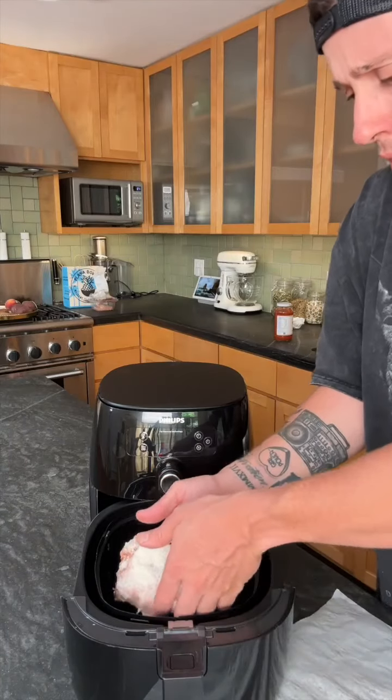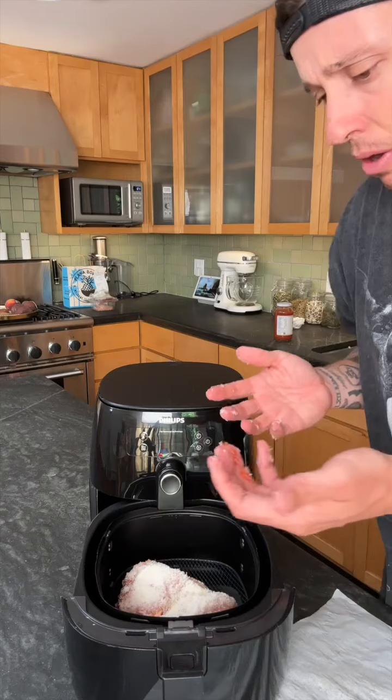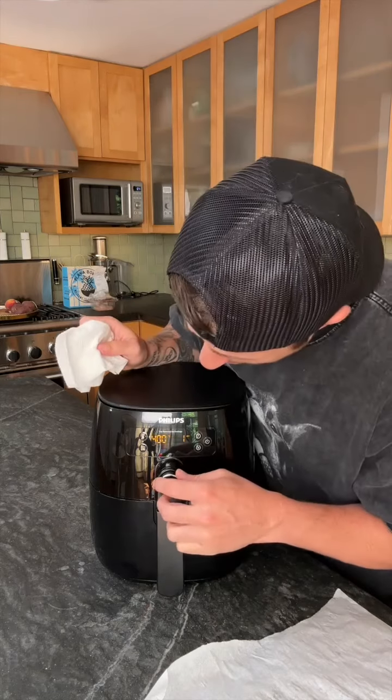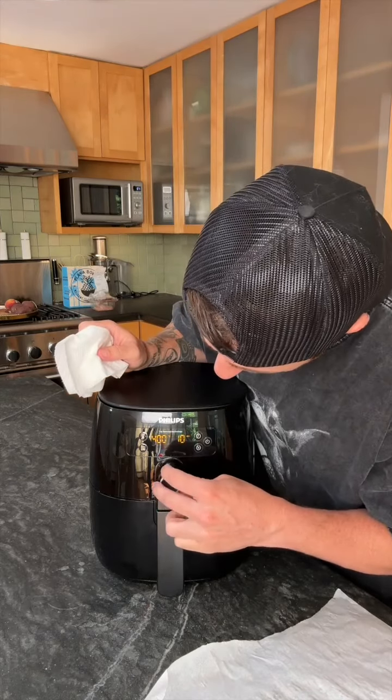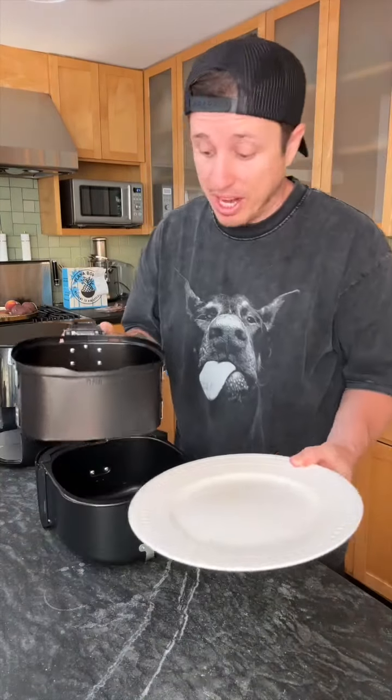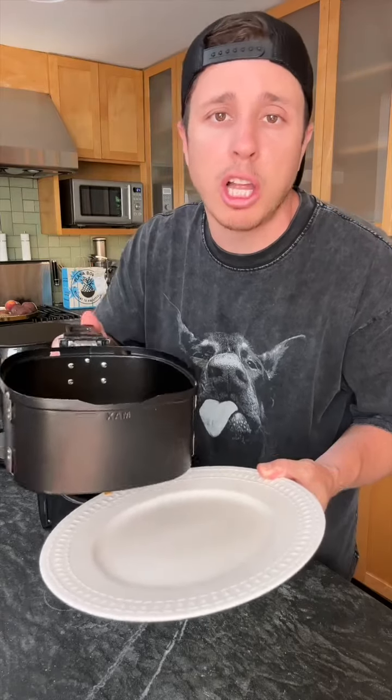Now we gotta see if we can fit this big boy in an air fryer. Can't be gentle. Here we go. He said 400 degrees for 10 minutes. Oh my. Mama mia. We're about to find out — is this worth a buck or not worth a clock?